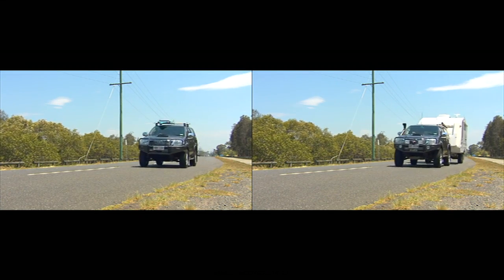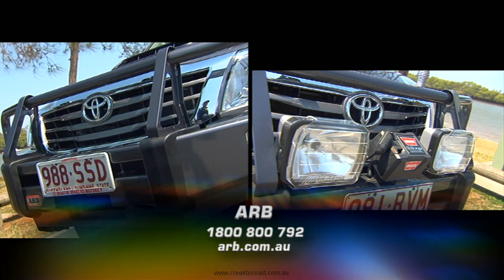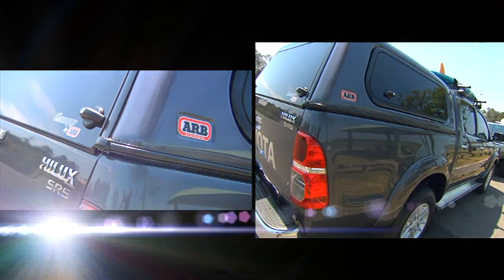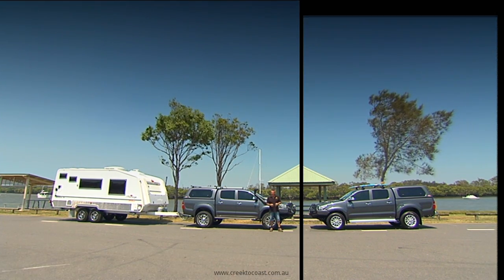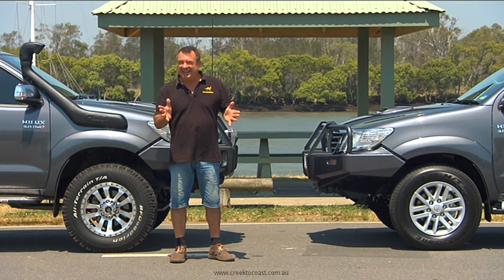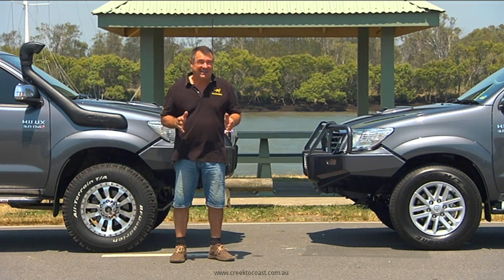To finish the job, bolt on a bit of protection equipment, a good set of lights, and you're well on your way to being set up for the big trip. There you have it — two identical cars set up for completely different purposes and ready for a bit of adventure. That's the easy bit; the hard bit — where to take them — I'll leave that up to you.